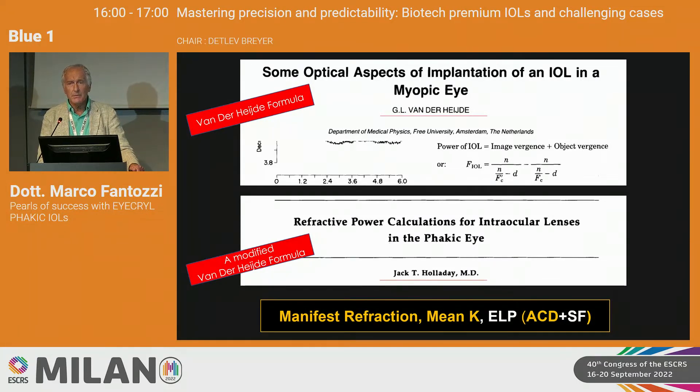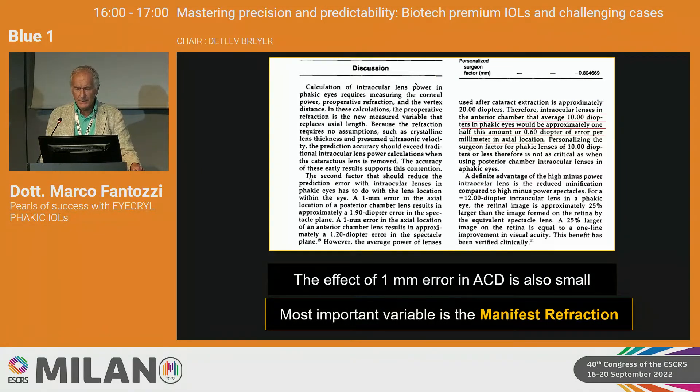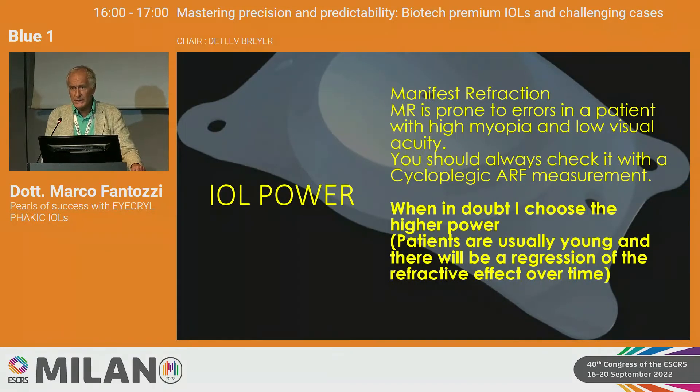To calculate the power there is a formula, and on the Eye Krill website you can calculate the lens with all the required data. As you can see, the effect of K-reading is very small — with minus 15 diopters, a 42K versus 46K reading makes very little difference. Even a 1 millimeter error in ACD produces only around 0.6 diopters of error. The most important thing is to get the correct spectacle refraction, which is not always easy with high myopia patients.